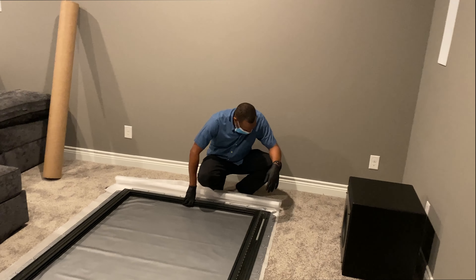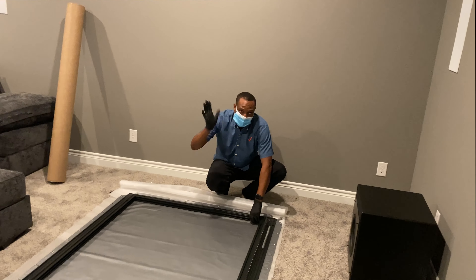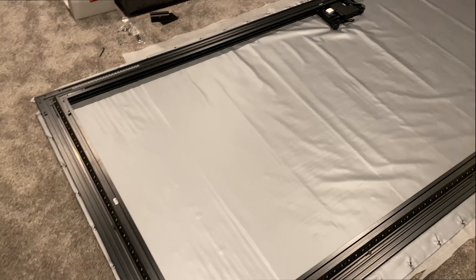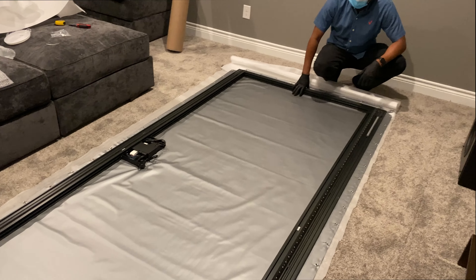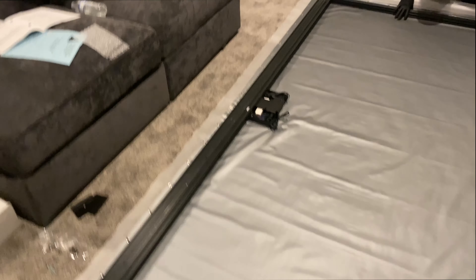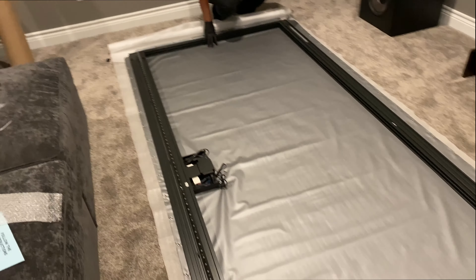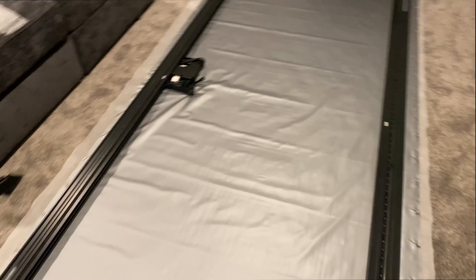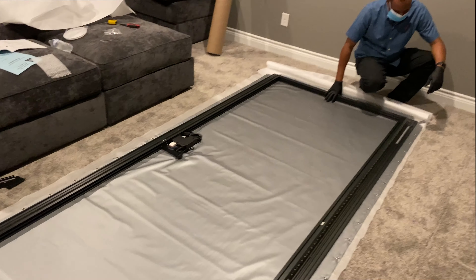Got my good friend Pete over here helping me out. We got the frame assembled — wasn't too difficult, though those corners were kind of a pain to get lined up right, but came out pretty good. We got the Slate screen laid out and we're about to snap it into place.